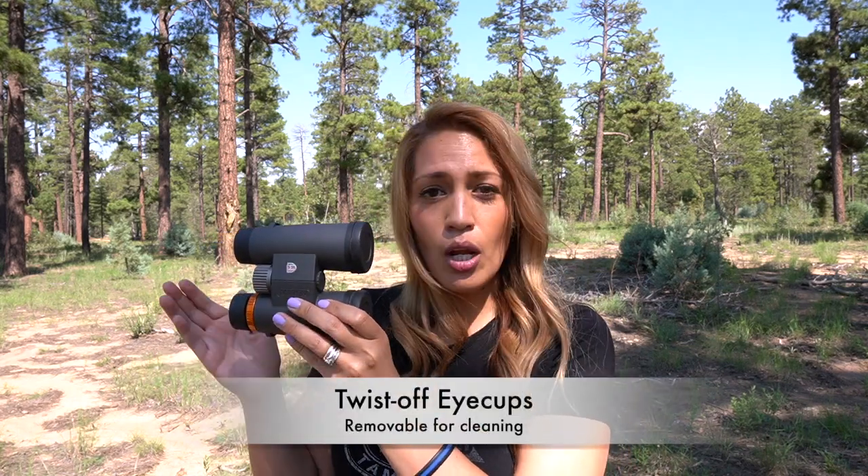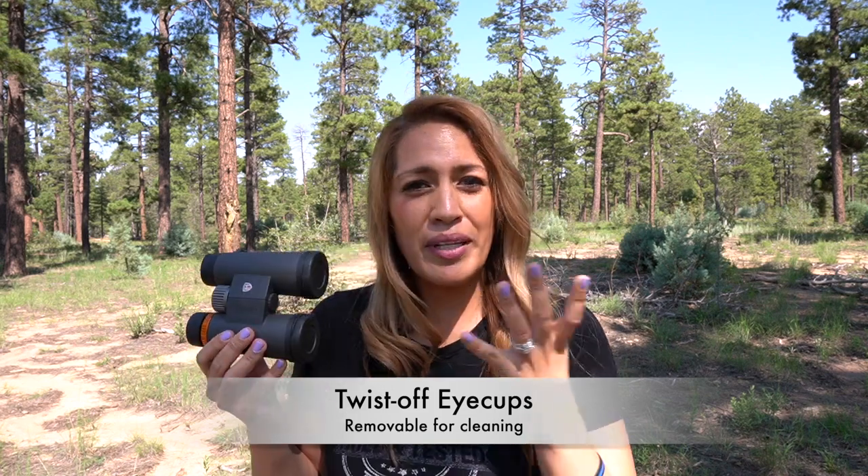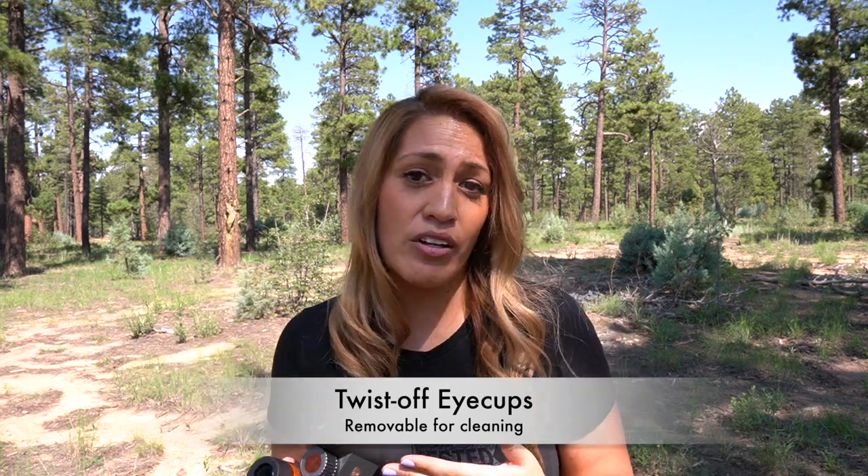The eye cups have multi-click positions including all the way in, with a really good feel — they don't move when you've got them out. After a lot of use over the years, my right eye cup has come off its seat, so if I keep twisting it, it eventually comes right off the eyepiece. That's not a big deal since it gives me a chance to clean off the dust and dirt that gets under there; I can easily twist it back on. If you're concerned about any mechanical or optical issues, don't be — it comes with the Maven Unconditional Lifetime Warranty.